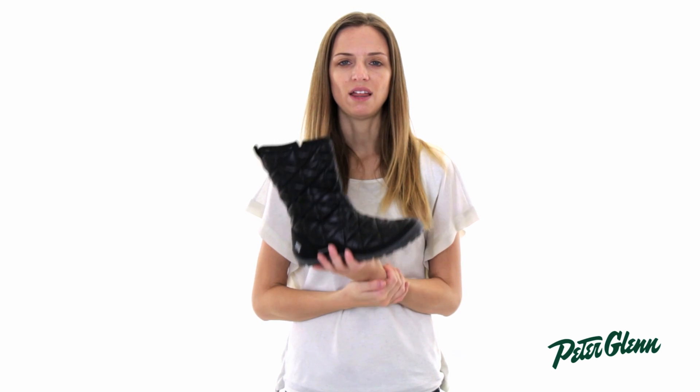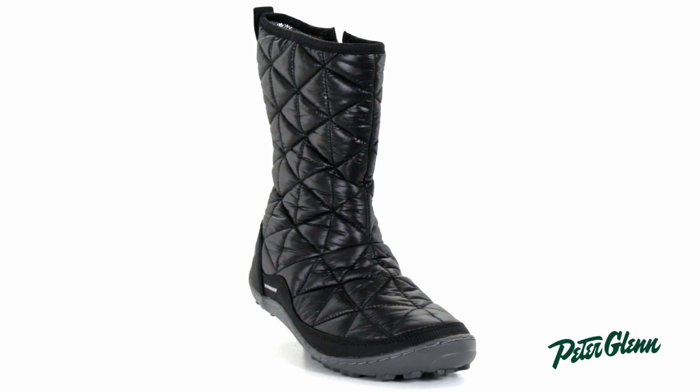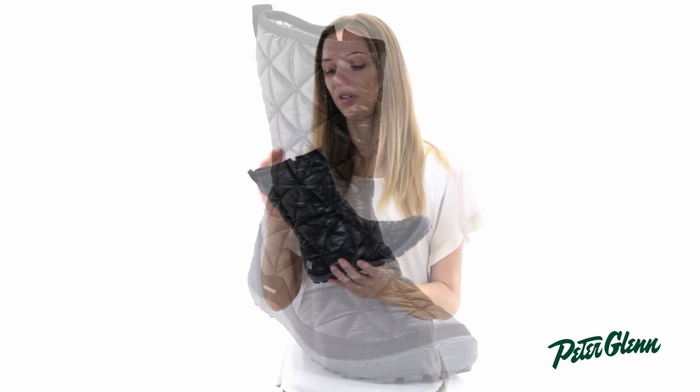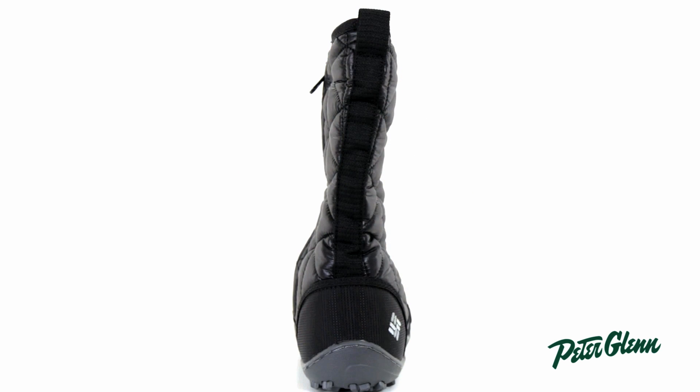Hi, I'm Laura from PeterGlenn.com, and this is the Columbia Minx OmniHeat Boot for Women. This boot is extremely warm — it is cold rated down to negative 25 degrees Fahrenheit. When you first look at this boot, you're going to wonder how that could possibly be, because it is so light and low profile.